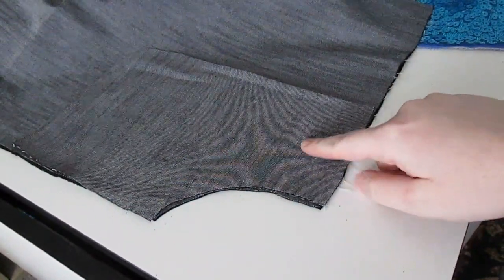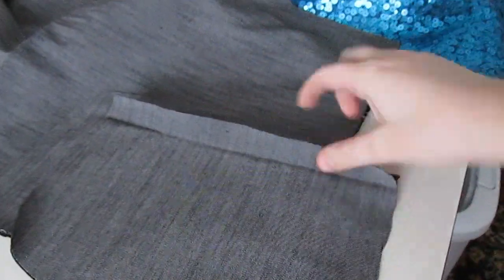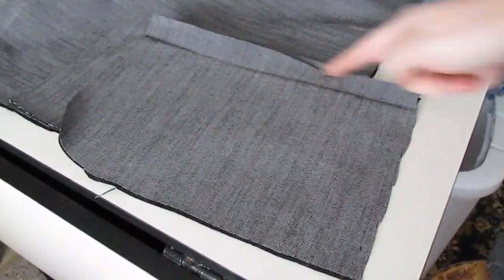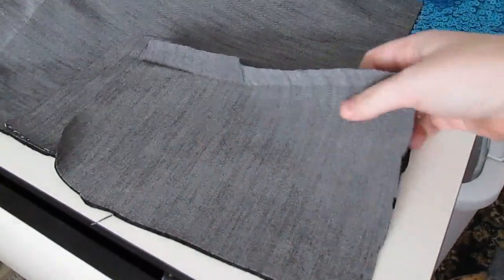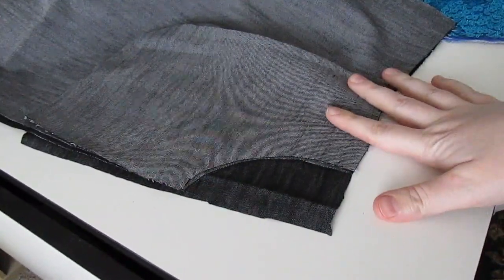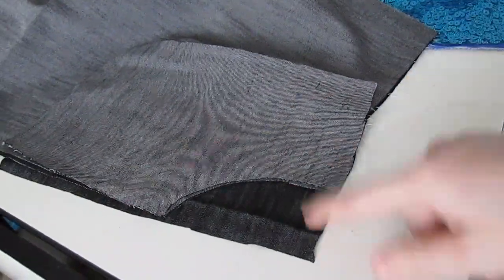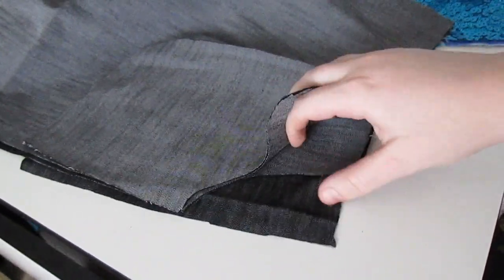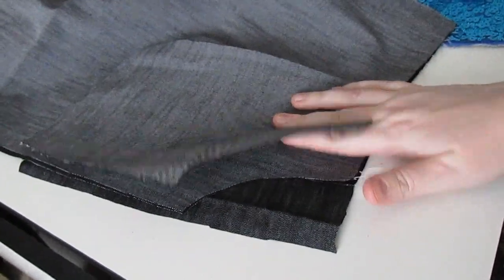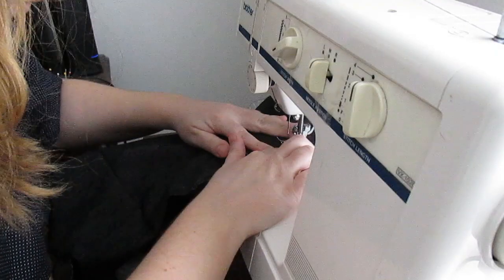Okay, so for the slant pockets, you want this curved shape cut into the front panels of your pants as well as the front pocket pieces. And then you're going to want just a regular right angle on your back panel pieces. This back panel piece is just going to fill in right there and basically remake the front panel piece. The first step is to sew these front pocket pieces — they're basically just the pocket facing pieces — to the front panel.